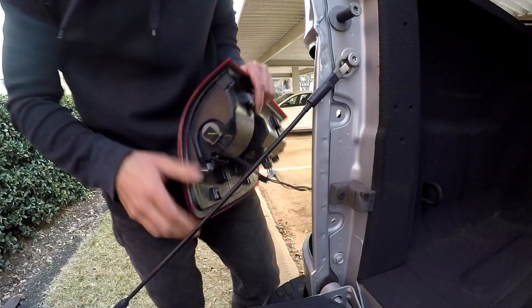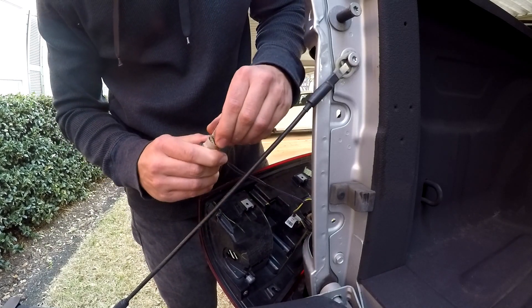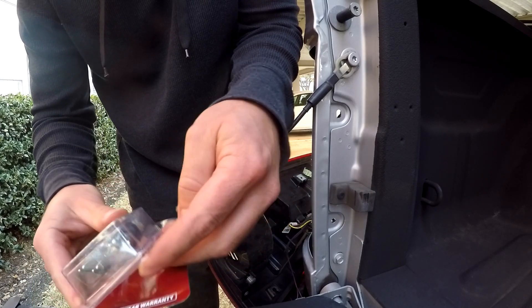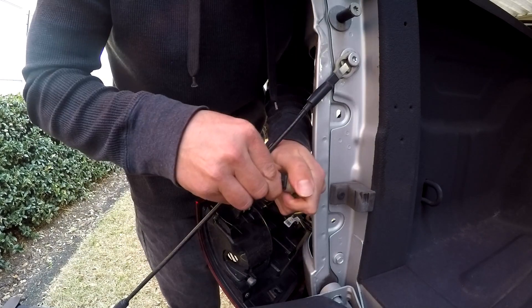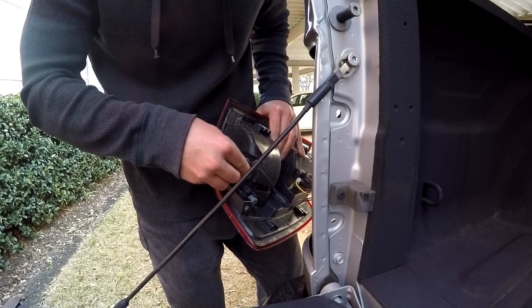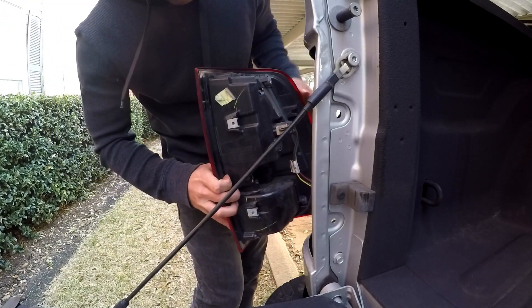On the bottom of the tail light is where you're going to find your socket. You're going to turn it counterclockwise and remove it. Then wiggle the bulb out. These bulbs don't have a polarity, which is nice, so you don't have to worry about which way you put them in. Go ahead and pop the old one out and shove the new LED in.